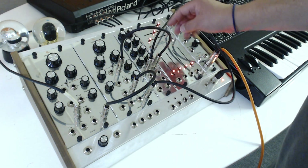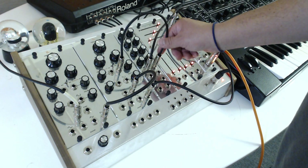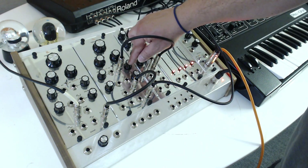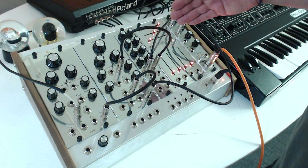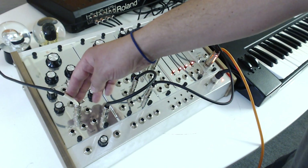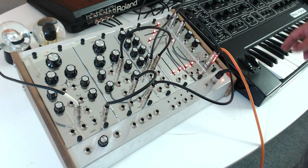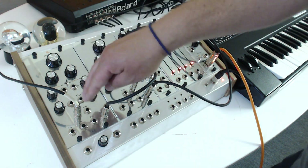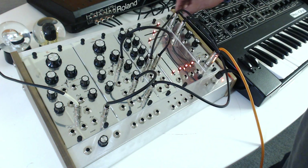We have an envelope here that we're gating from the Pro 1 as well, and the voltage output from that envelope is going to the exponential input of our synced oscillator. The volt per octave of the pitch oscillator is also being controlled from the Pro 1, so whenever I play a note over here, it plays the same note because they're tuned together on our pitch oscillator.